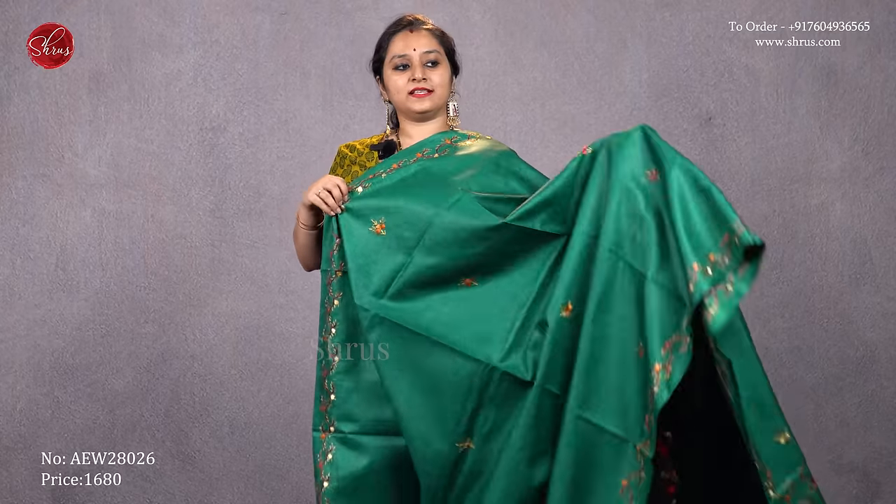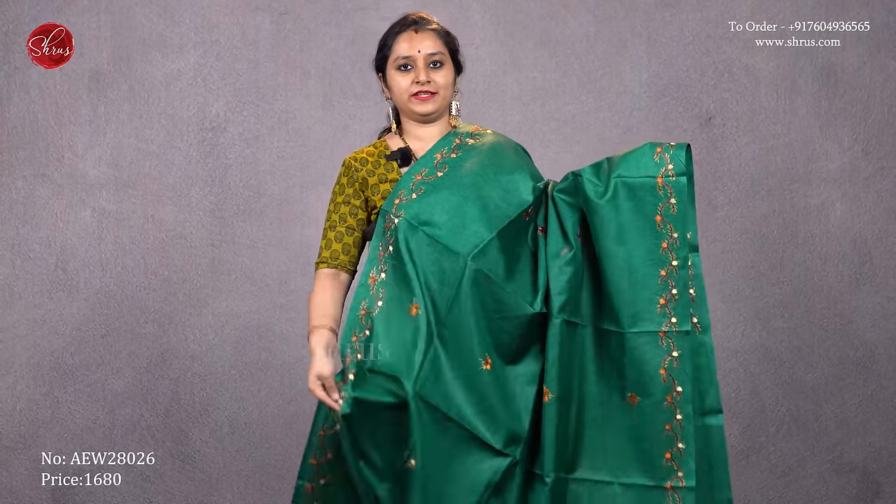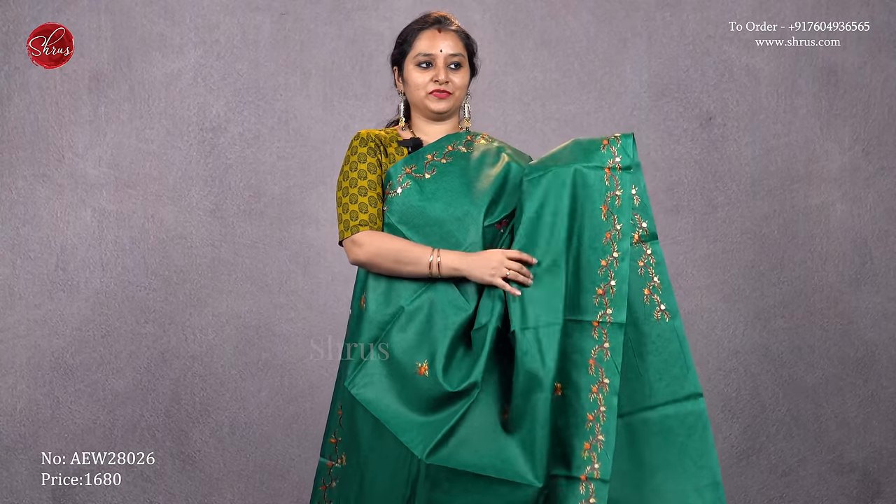The whole body kanta is one pattern. This is one more pattern, very similar to what I am wearing but in a different color. This is a bottle green with beautiful kanta stitch in the borders. The whole body has tiny kanta work and that's going to be the pallu — a very elegant pallu. It comes with a plain green color blouse, priced at 1680.